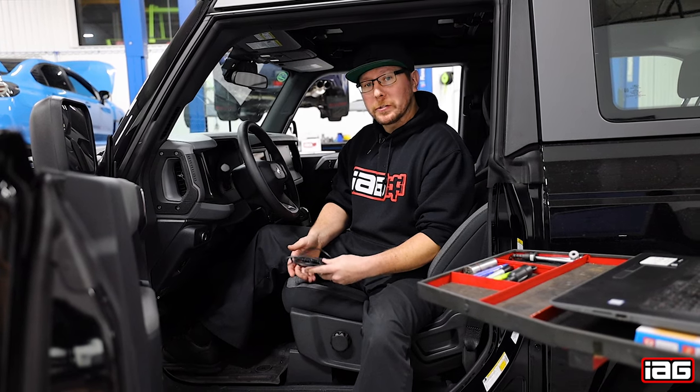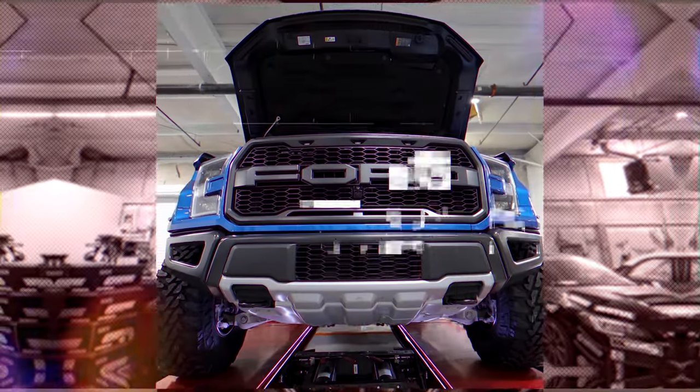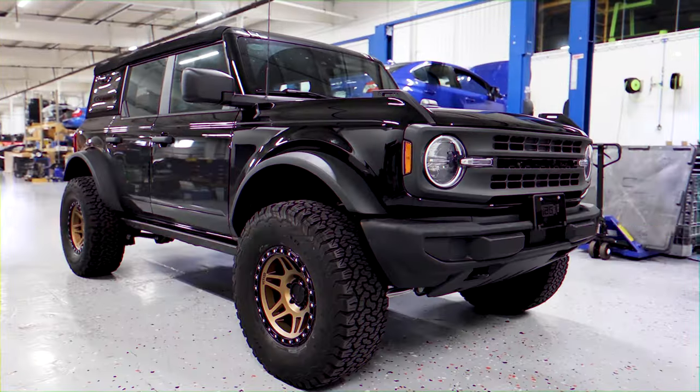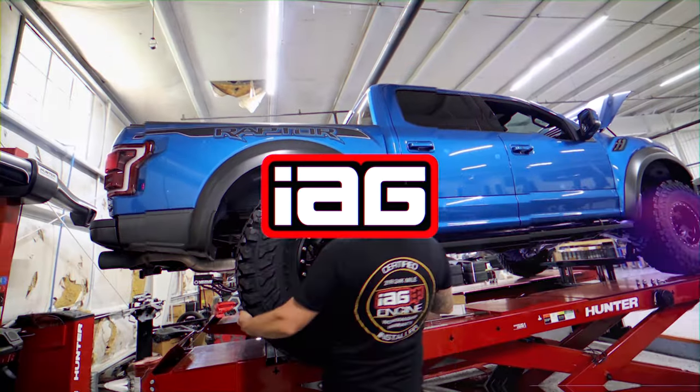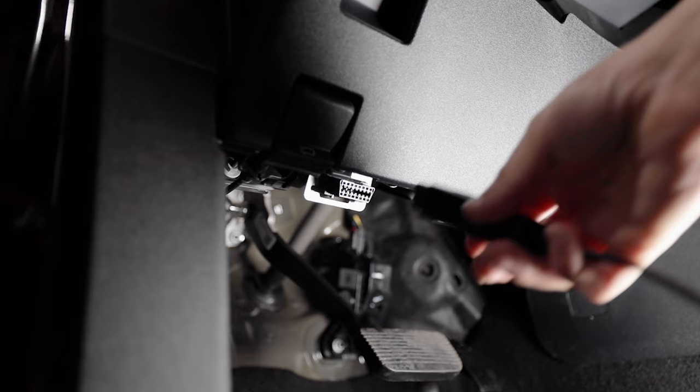Today we're going to be adding the Rock Crawl feature to our GOAT modes in our two-door base model Bronco. The first thing we're going to do is plug in our OBD2 cable into our port inside the vehicle.